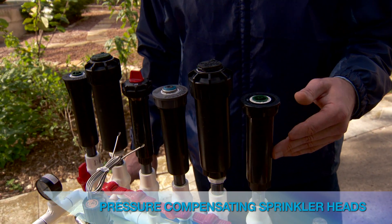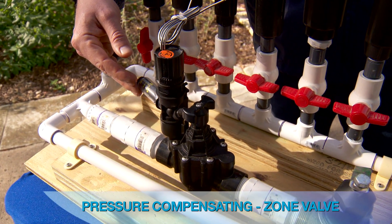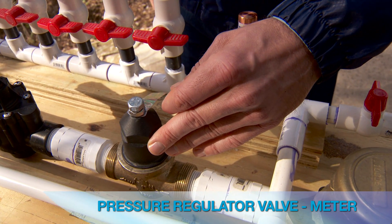There are a few ways we can do this. One, we can use pressure compensating sprinkler heads. Two, we can use a pressure compensator at the zone valve. Or three, we can use a pressure regulating valve at the meter.